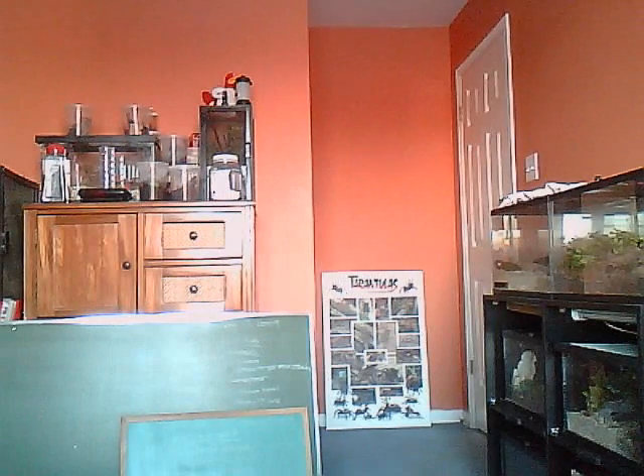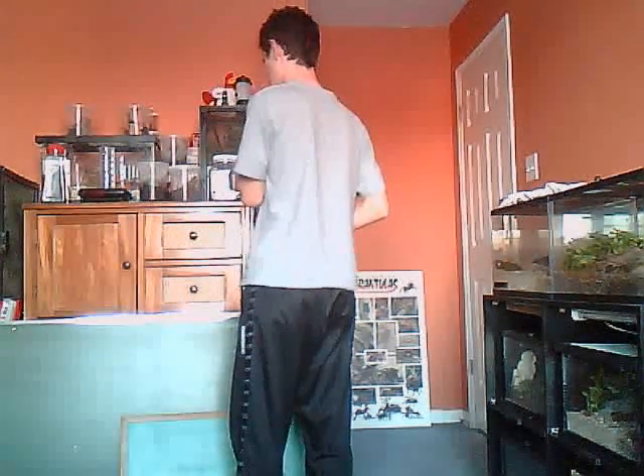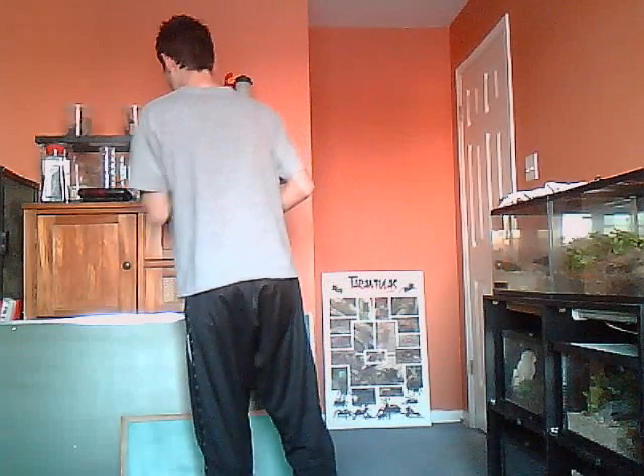So now, Samopoulos. I'll get one of them out. I have four of them, which are the Arminia, Pulcher, Reduncus, and... oh sweet, I actually got a molt! Awesome! This is my Samopoulos Arminia, the Venezuelan Sun Tiger.